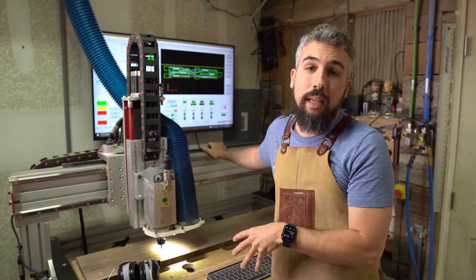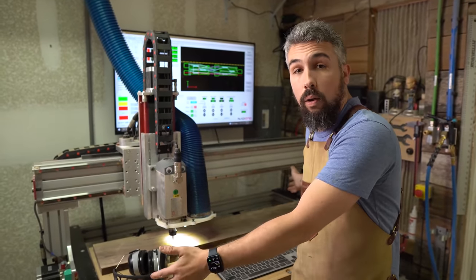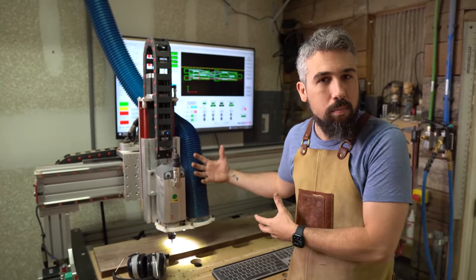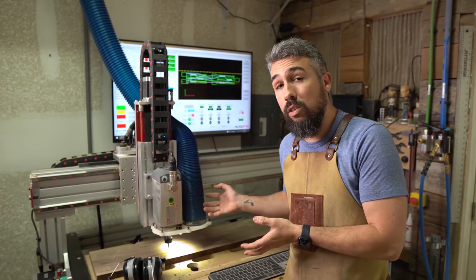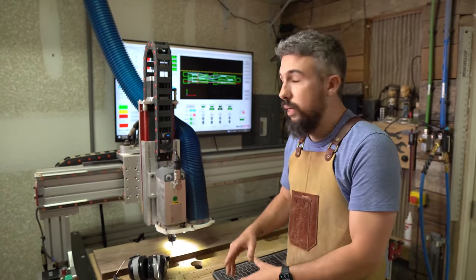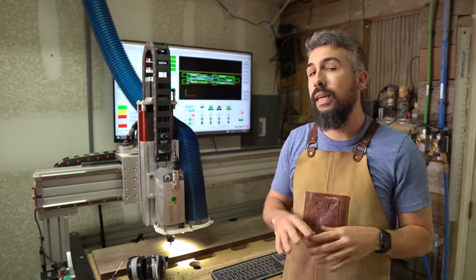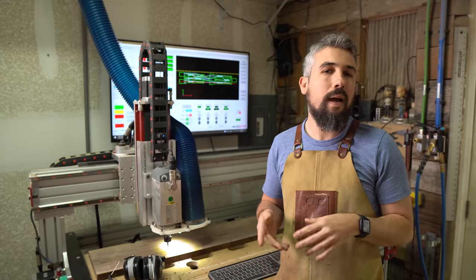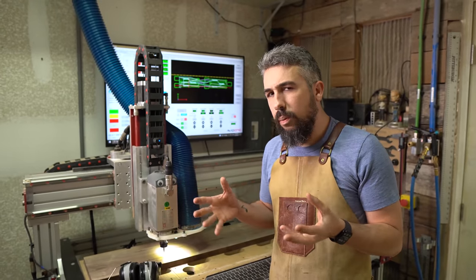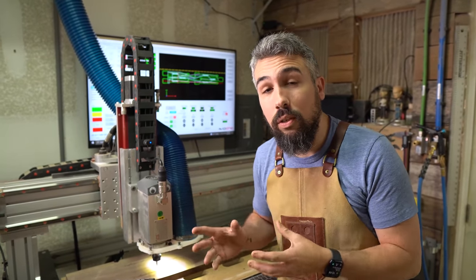How much does it cost? All in, this particular machine — a two-foot by four-foot pro model, the entry level of their highest line because of its smaller size — is about $18,000. That includes the machine, the spindle, all the router bits, a PC, software, a monitor, and everything else. I'd say my all-in cost was between $16,000 and $18,000. But I've never once regretted the purchase and I've never had a single issue with it.